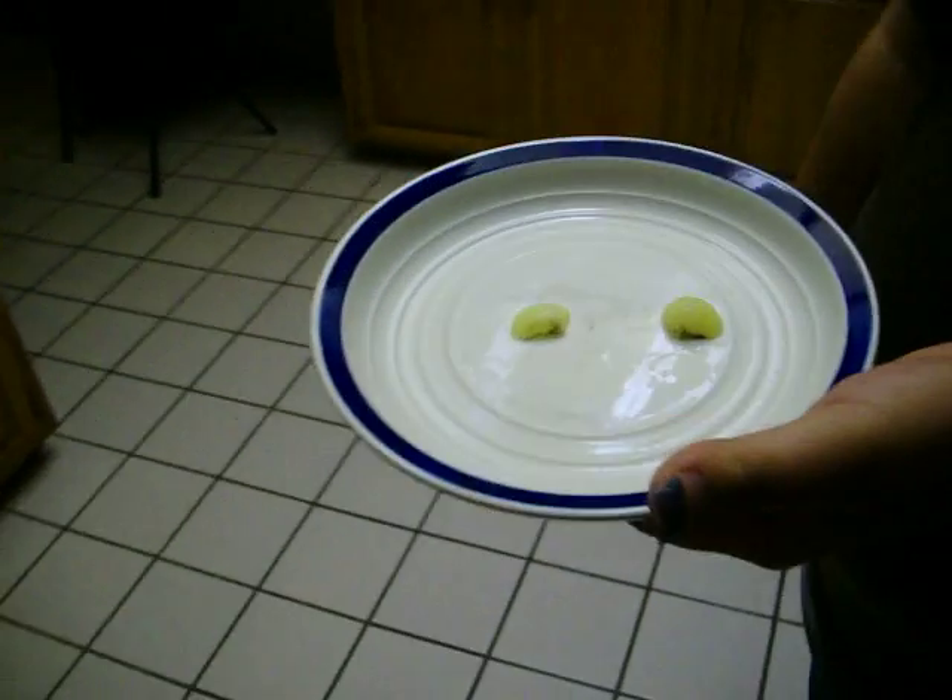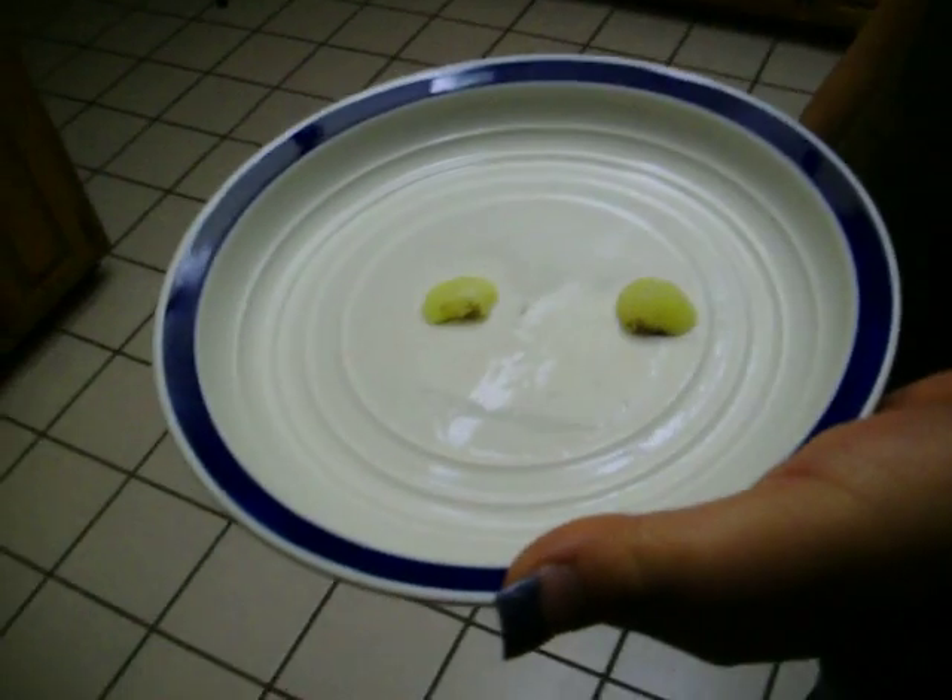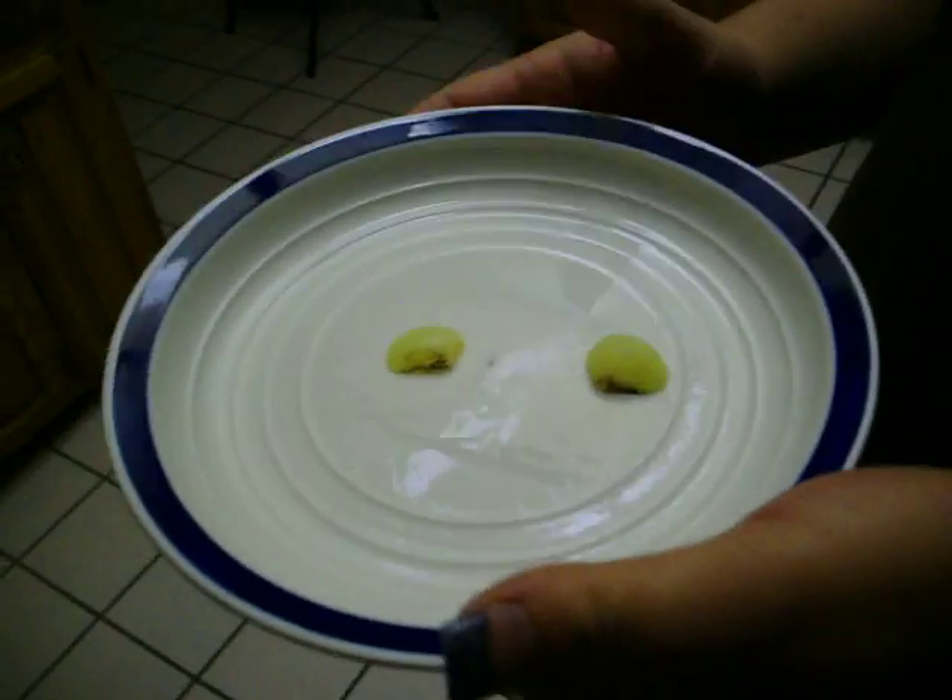And then you blow up a grape. Oh, that's a lovely spark. Then we stop it, because hopefully it won't blow up again. And this is how the grapes shall look afterwards. Ta-da! It's like a blow up a grape. Amazing. Don't try this at home.